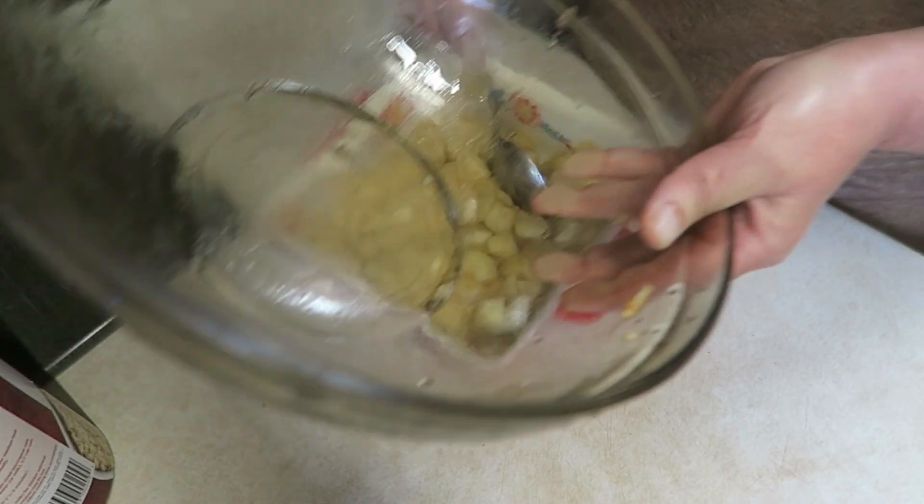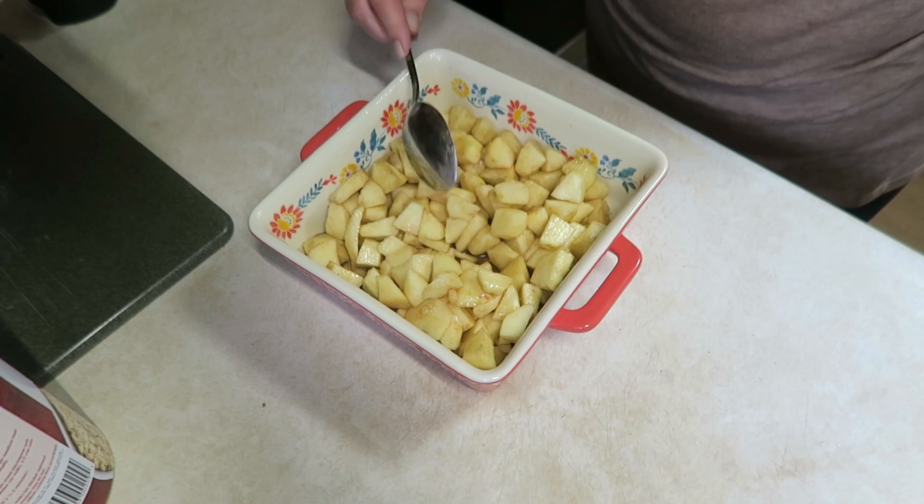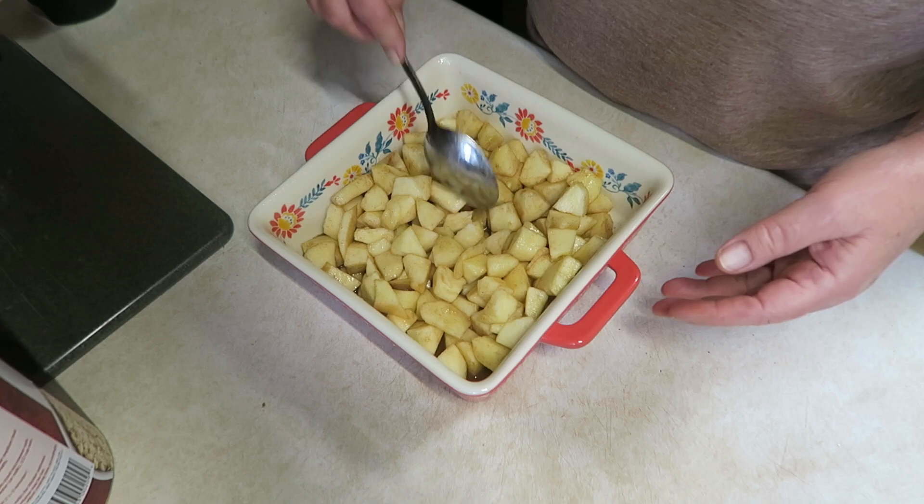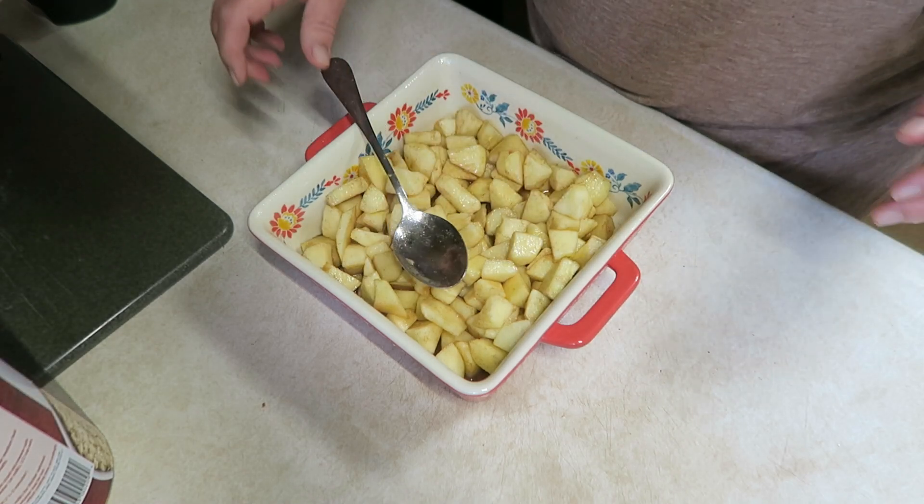I'm just going to pour these into my baking dish. If you've got more apples at home, you can go right ahead and make a bigger one. You will thank me later, but I really just needed to do something with these apples.